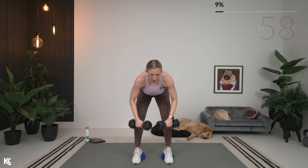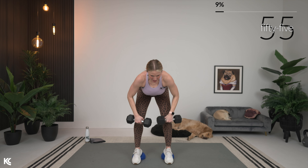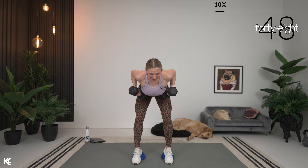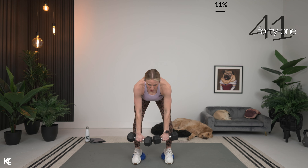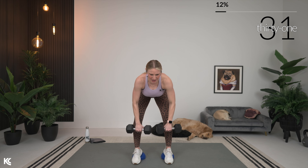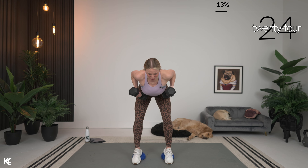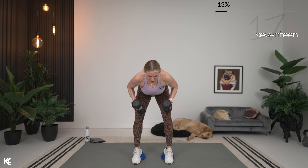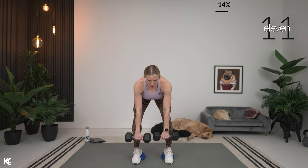Take it down for that RDL. From here, row it up, squeeze shoulder blades around spine, hold it, back down, pull up. We've got a lot of compound moves today — compound moves mean we are working more than one muscle group as we're training. This is a super effective way to train, really challenging our body in many ways. Most important here is form.